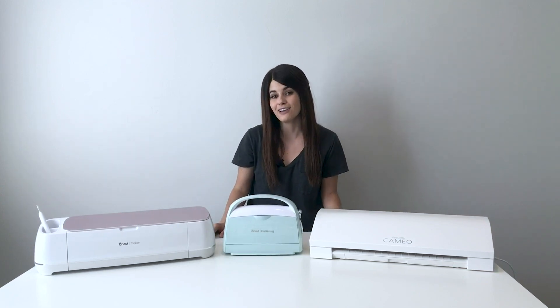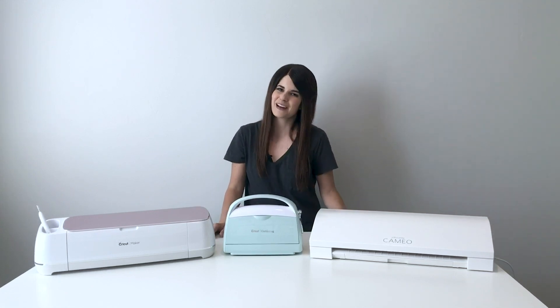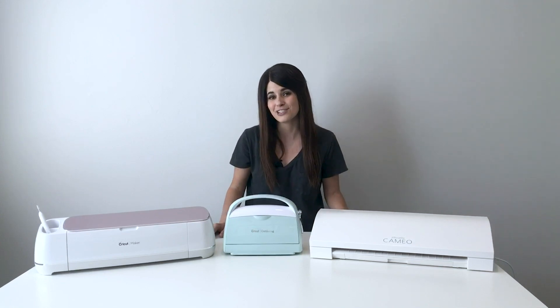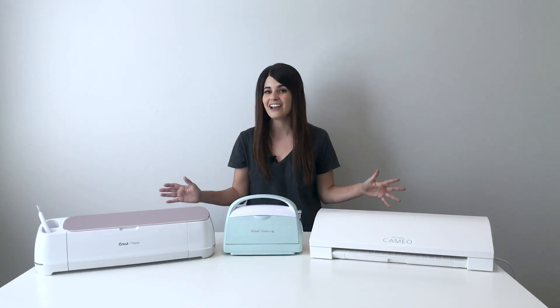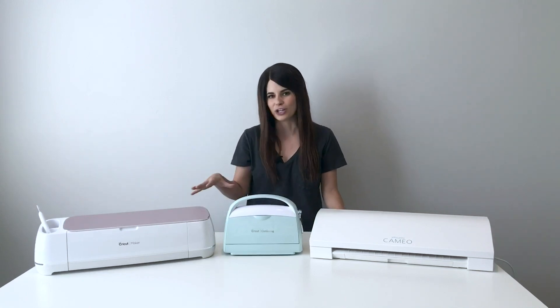So if you are a long-time Cricut, Silhouette, or even Brother Scan and Cut user, this video might not be for you. But to all my newbies out there that don't own a cutting machine yet and want to know about cutting machines in general, I won't tell you which one to buy or how to use it, but I'll tell you what it is and kind of how it works.